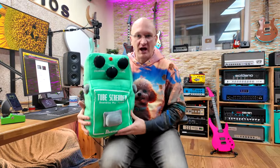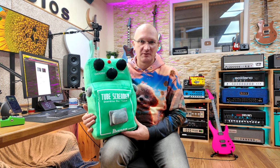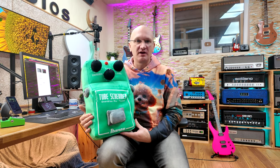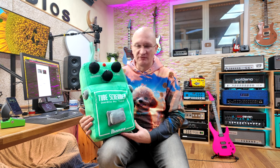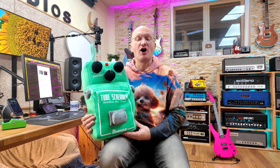Here is the brand new Ibanez Tube Screamer pillow. But it wouldn't be this channel if we didn't actually review this honestly and in depth. So we're going to start with, obviously, what a Tube Screamer is supposed to do, which is sounds. Let's hook it up to the setup that's on the table and see if it sounds like a Tube Screamer.